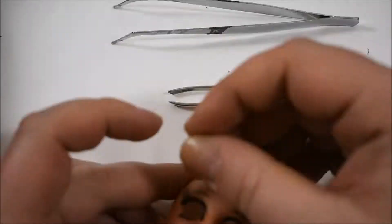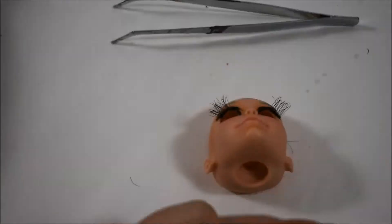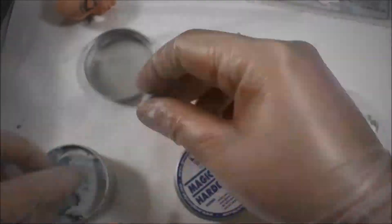It's time for my least favorite part of the repaint, which is always eyelashes. I still don't know what it is with the lashes and me — we are not getting along very well. But in the end they were in place and everything was fine. I was able to try the eyes on, and first I thought I'd just glue them in with super glue, but that wasn't doing so well, so I again went to the two-part epoxy clay.